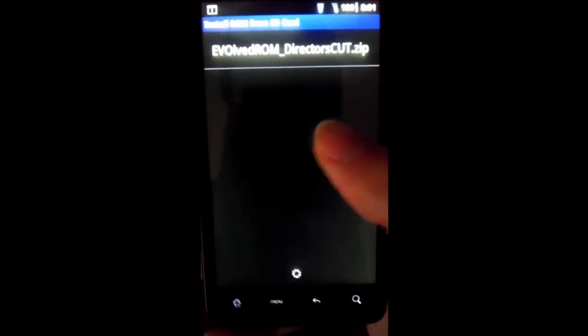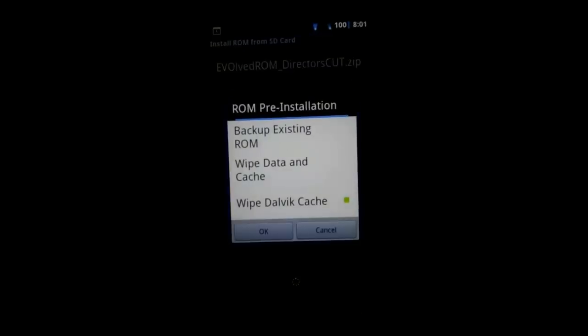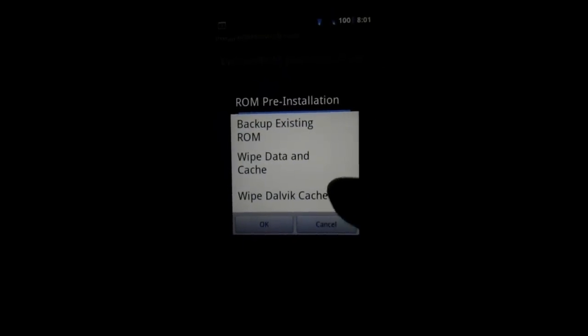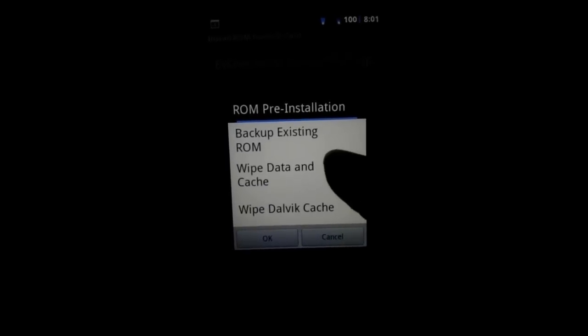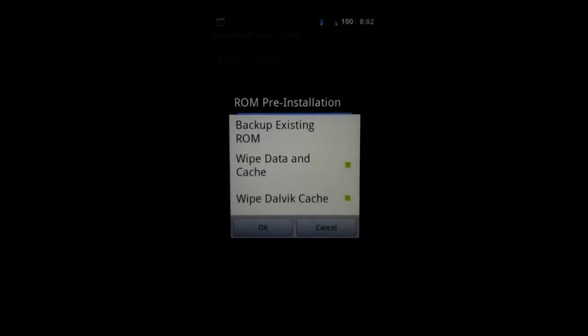We're going to go to my folder, AROMs. What we're going to be doing is called the Evolved ROM Directors Cut, which just came out recently. There will be a link to it down in the description — it will probably link to the XDA forum or the developer's website, because we update it all the time and I'd hate to give you a ROM that was like two months old if you watch this down the road.